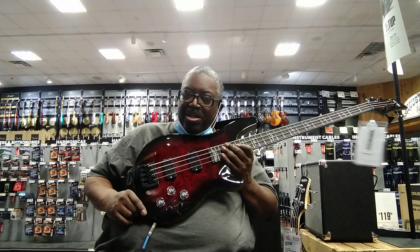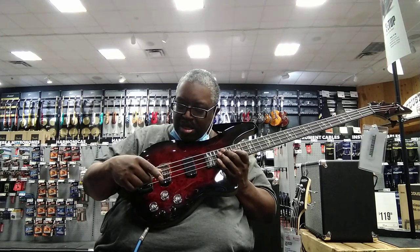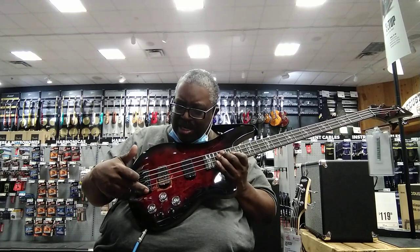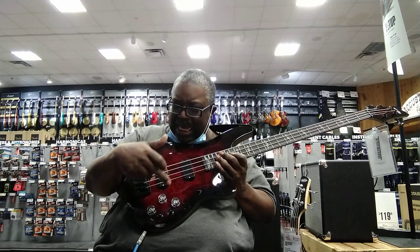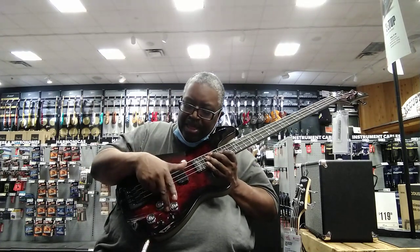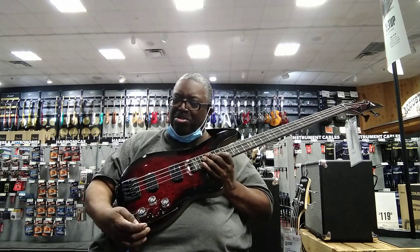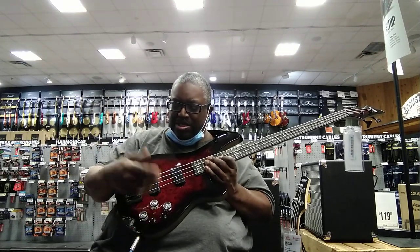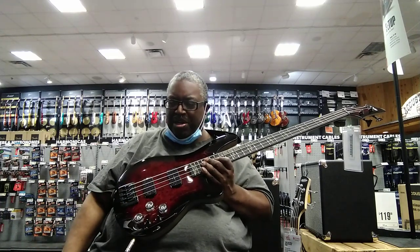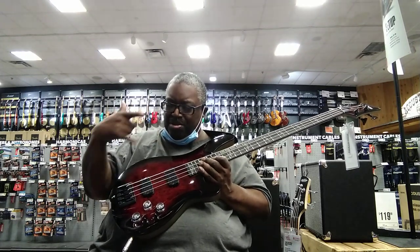This configuration is interesting. Up here you have volume, and this is the pickup selector. Then there's tone and another tone for each pickup, I think. This first switch here is the pickup select, and this one is split/series — it puts the two pickups on a certain circuit in series.